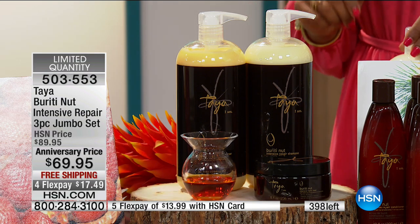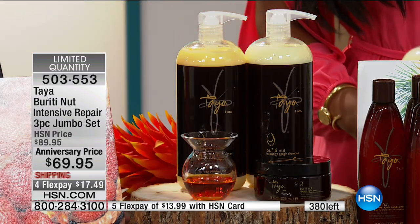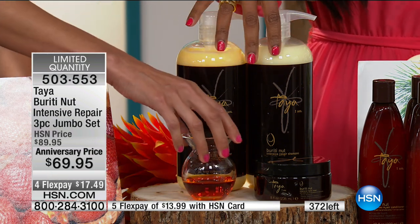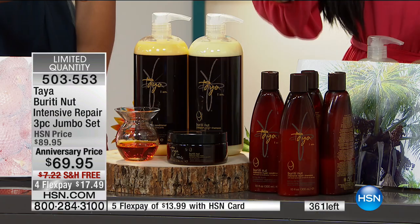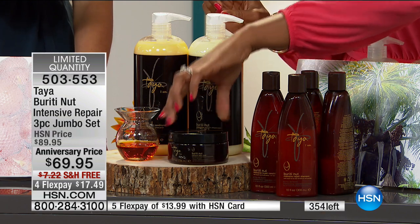Not only will you have an improvement in the condition of the hair, but you will have more volume — because the hair is healthy. No parabens, no sulfates, no harsh chemicals, no glues, no synthetics, no animal products, no animal testing. This is what my nine-year-old uses, this is what I use — everybody needs to have this at home. We have about 150 sets left. You're getting three and a half times the regular size of conditioner, three and a half times the regular shampoo, and the full big size of the mask.